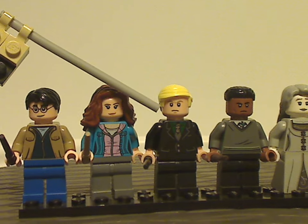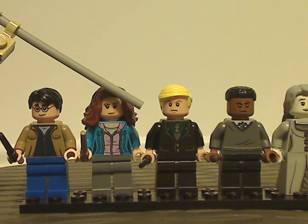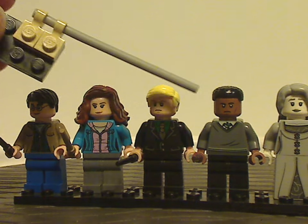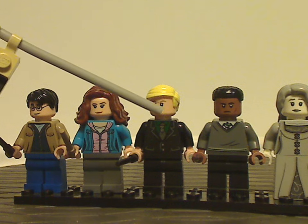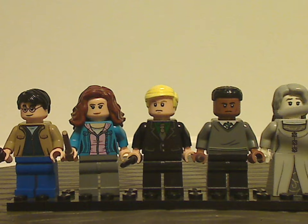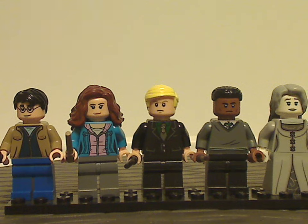Next is Draco Malfoy, which is kind of the same as he was in the Slytherin banner set of this current wave, so not much to say there. We also have Blaise Zabini from the Slytherin banner set, though this is an exclusive variant that comes with the traditional Hogwarts student outfit with the Slytherin-colored tie.